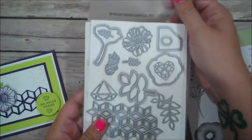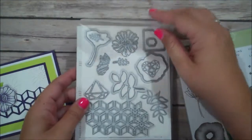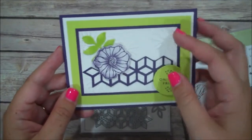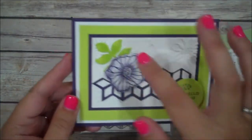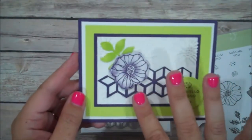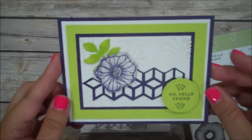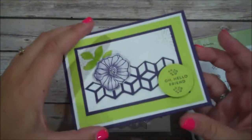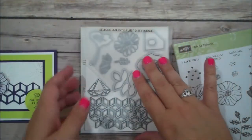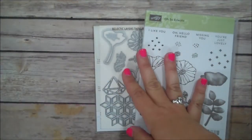Here are the thinlits that come with it, so a lot of dimension and options here which I love. This is the card that we are creating — I hope you can see the different texture from the stamp that gives it that look, plus some of the thinlits I used to give the card a little more interest. I also stamped on the inside to just finish this off.